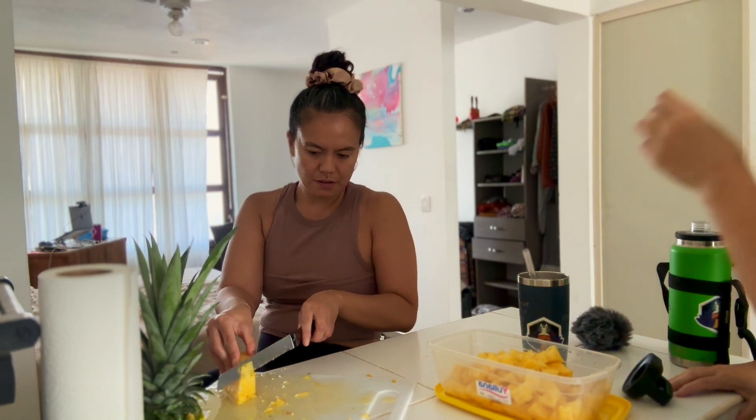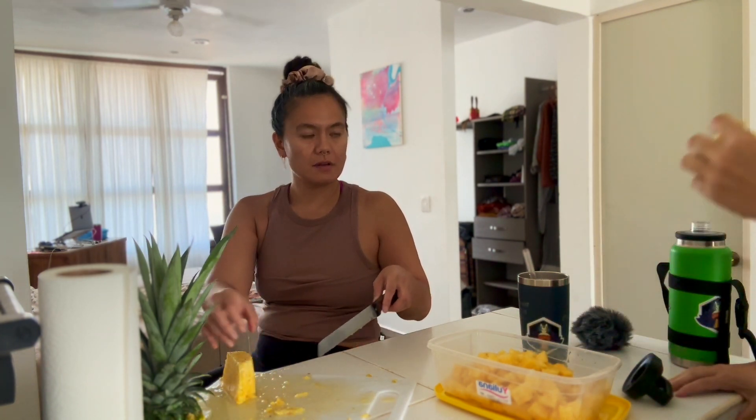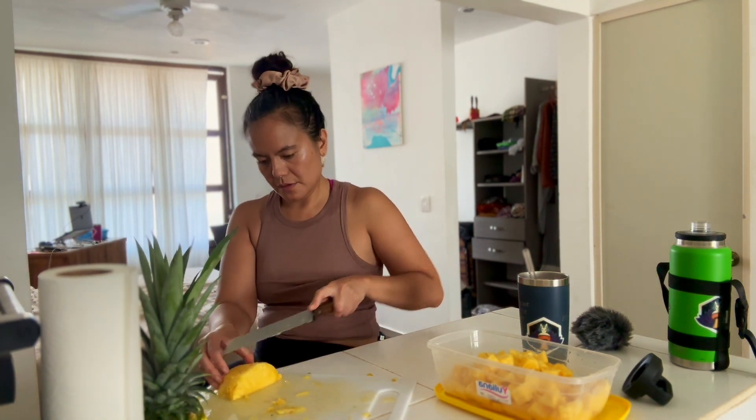What do you think? On the edge? That's good. Definitely freeze it today.